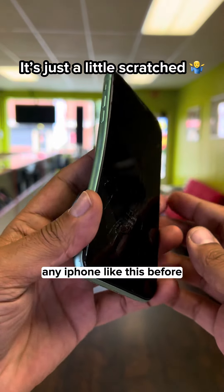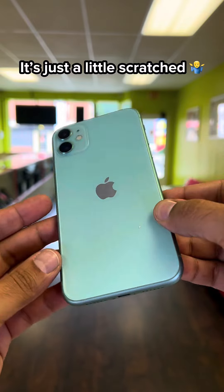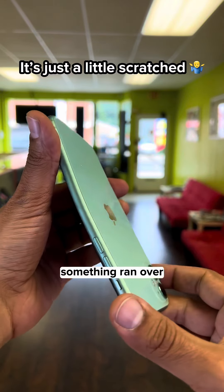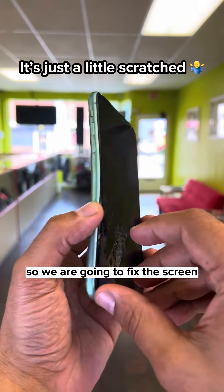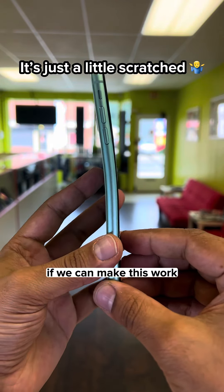You've probably never seen an iPhone like this before. Look at that - it's supposed to be flat, but it looks like something ran over it. We are going to fix the screen without changing the housing. Let's see if we can make this work.